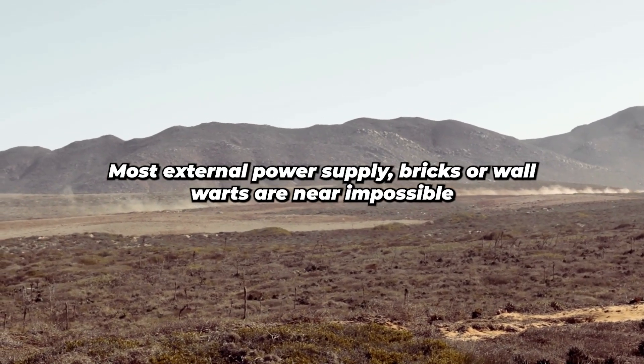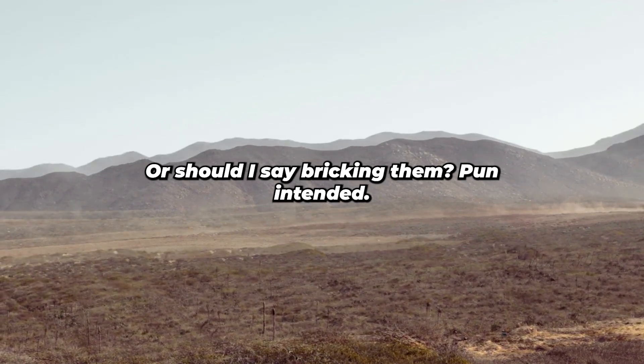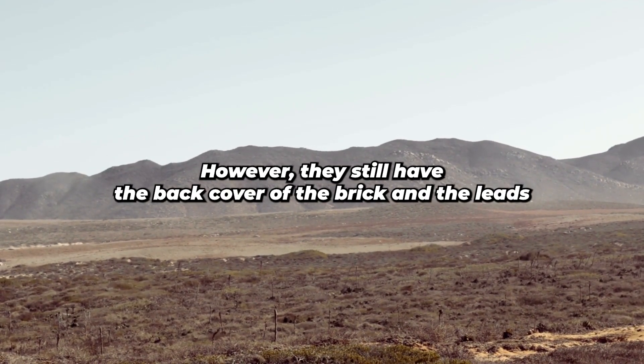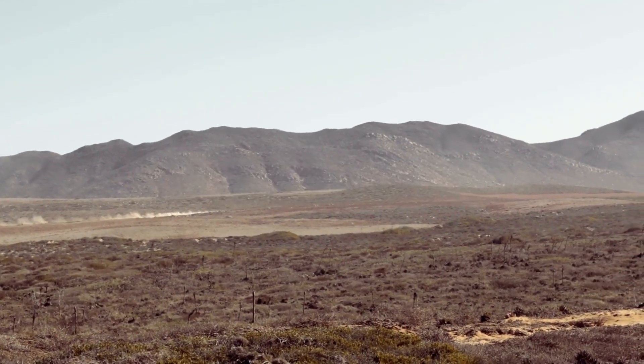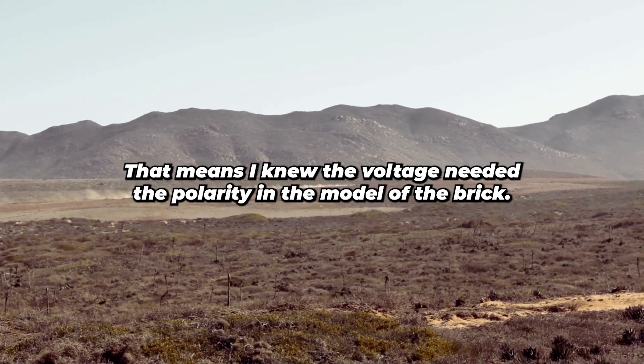Most external power supply bricks or wall warts are near impossible to open without destroying them — or should I say bricking them, pun intended. However, they still had the back cover of the brick, and the leads going to the barrel plug that powers the computer were color-coded. That means I knew the voltage needed, the polarity, and the model of the brick.